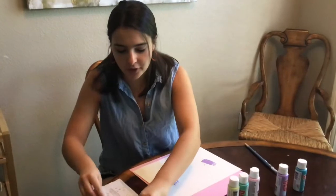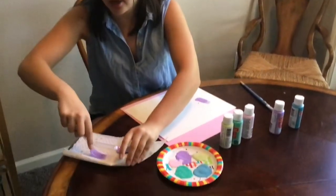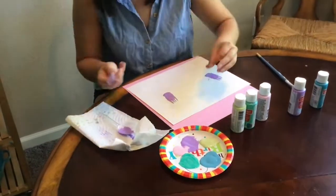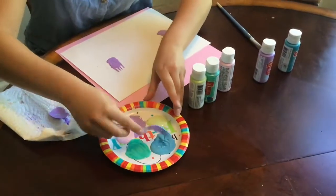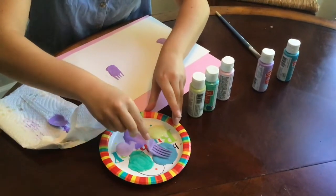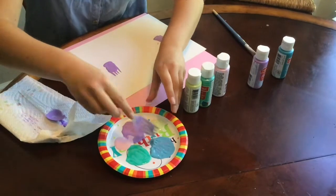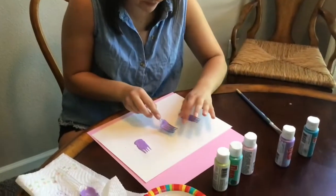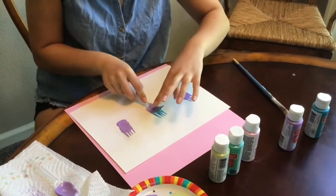And then if you have a lot of plastic forks, you can use more than one, but I only have the one so I'm just cleaning it off. And then I'm going to choose another color to go ahead and use. I think I'm going to start the blue. So again, I'm going to get my fork colored in the blue and I'm going to choose another spot to stamp down with the fork.